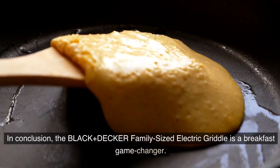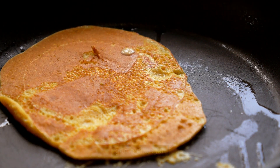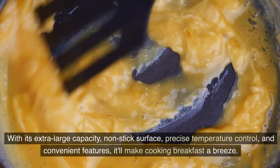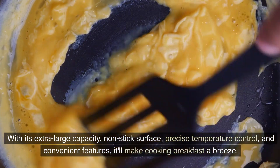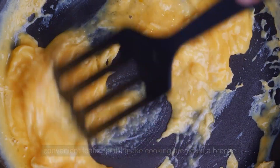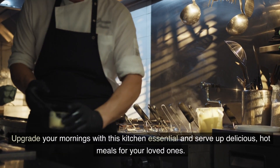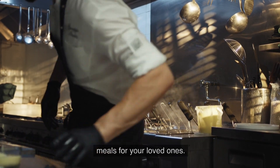In conclusion, the Black & Decker Family-Sized Electric Griddle is a breakfast game changer. With its extra-large capacity, non-stick surface, precise temperature control, and convenient features, it makes cooking breakfast a breeze. Upgrade your mornings with this kitchen essential and serve delicious hot meals for your loved ones.